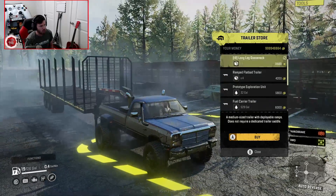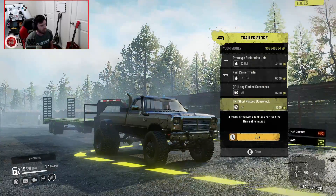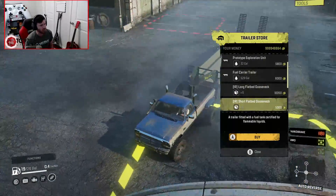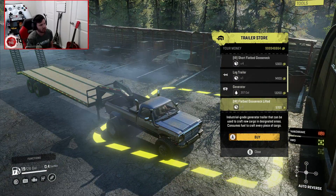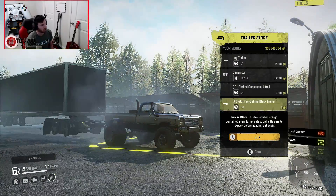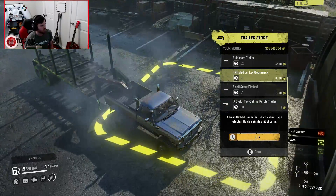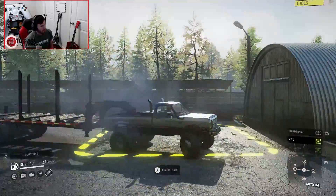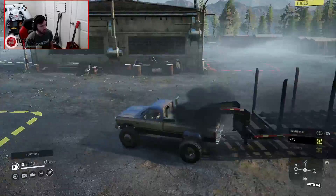So we've got our long log gooseneck, the long flatbed gooseneck, as well as the short flatbed gooseneck, which is really cool. There's also the normal gooseneck lifted. And finally, if we scroll down, the medium logs gooseneck—I believe the shortest of the bunch. It's actually really cool looking, and proportionally it fits this particular truck incredibly well.